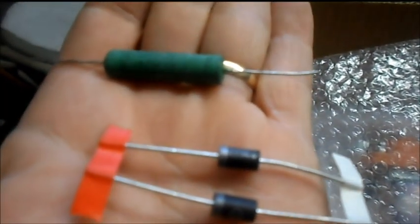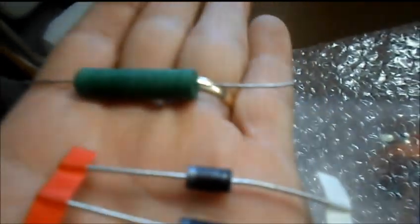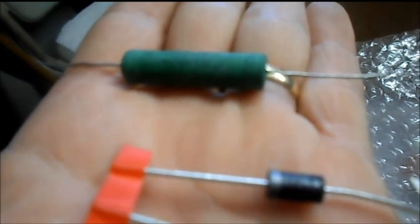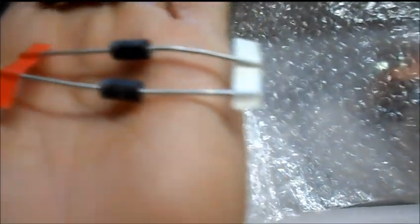It also came with our pre-charge resistor and our diodes that are needed. The top one is a 10 watt, 1 kilojoule resistor. And then the diodes — 5404, you can see that, and then a 1714 it looks like.